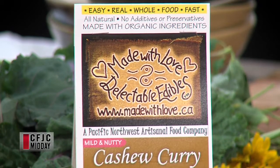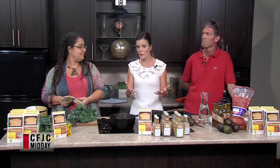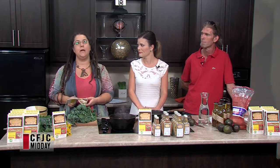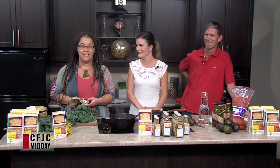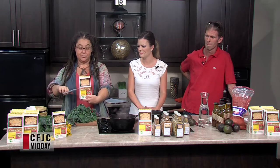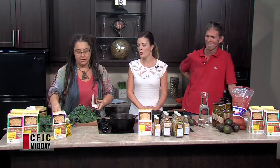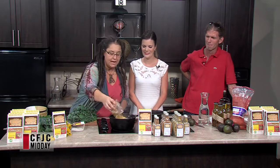They make great gifts as well. I know I've gotten a few for friends who have had babies — when you can't make them a full meal, something as simple as this gives them a kickstart. Exactly. Like, when someone has a baby, who wants to cook anymore? But you still want to eat healthy food. So I just take a pair of scissors and literally cut across the middle of the package — it's the easiest way to open it.